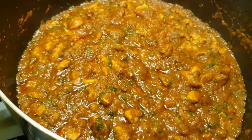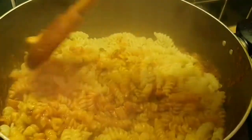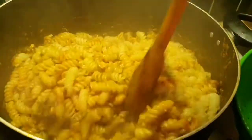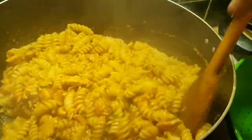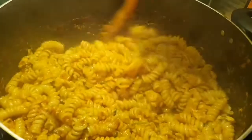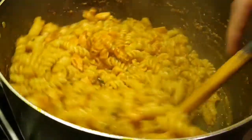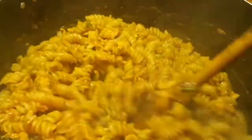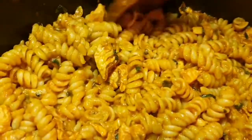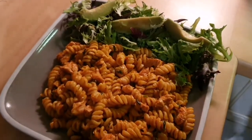My pasta is ready — I boiled it for ten minutes, drained the water, and my chicken curry is ready now. Look — very delicious and yummy. Now I have to add all the pasta into the chicken. This is my desi style chicken pasta. It's very delicious, very nice — you should try it. You can enjoy it more than Italian pasta.